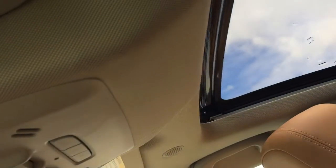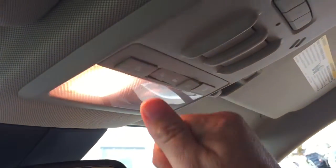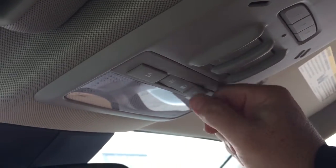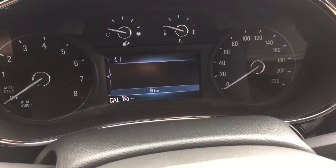It's not exactly sunroof weather today. We have overhead lighting, and again push-start ignition. To turn the engine off, foot on the brake, press this button here, and the engine will shut down.